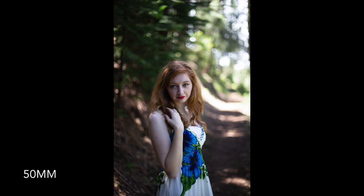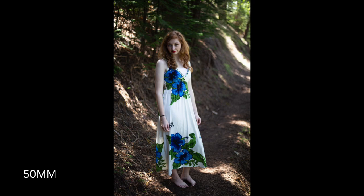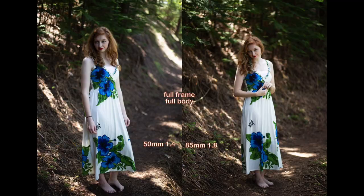One thing about using the 50mm is that it's kind of soft when shooting below f2, but on occasions like this with just one model, using f1.4 is totally doable and I can use those images. I really like the bokeh too — it's smooth and creamy — but for bokeh I still prefer the 85mm.